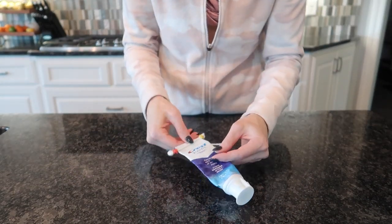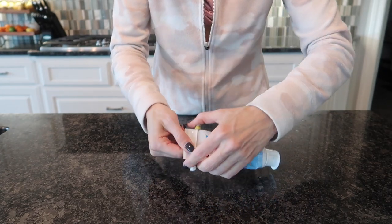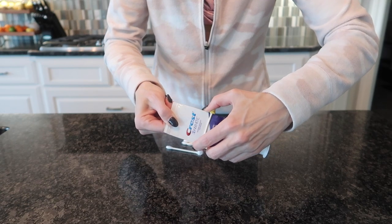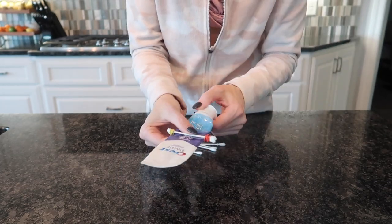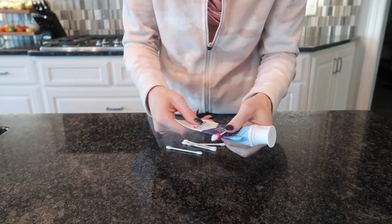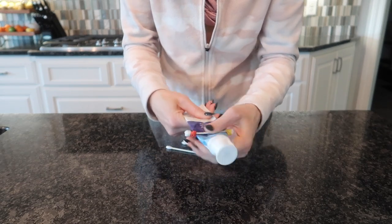Voila! Look what we have right here. You just use this nice little contraption to move the toothpaste. Look how easy this is — move the toothpaste down the tube, and it doesn't slide off as easily as the ones you can buy online because the rubber band is a bit grippy, so it sticks right there.